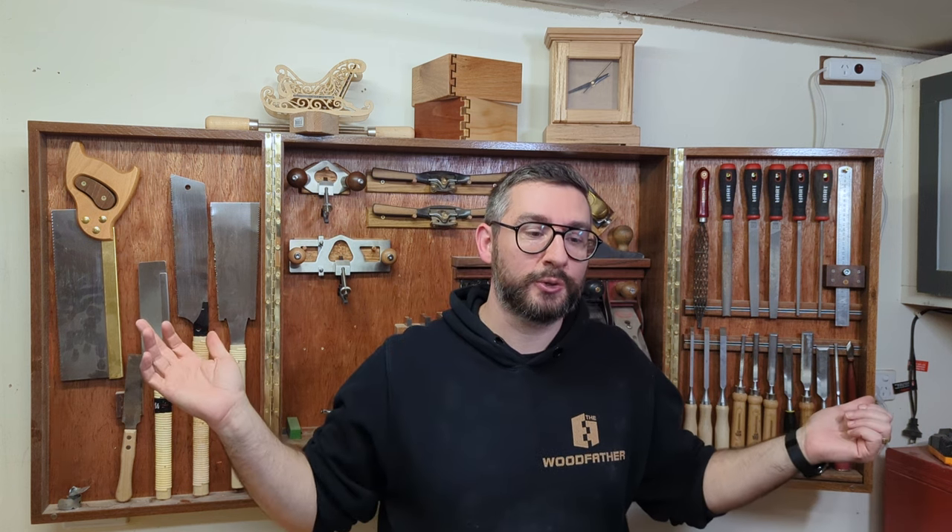Ladies and gentlemen, that's my tool cabinet — thanks for watching. It was fun going down memory lane thinking about where I got these tools and how long I've had them. The idea is to become a quality hobbyist: to be able to make nice furniture whenever I want at home, not professionally, not to sell — just to say 'you need a cabinet, I'll make you a cabinet.' I'm on my way there, and these are the tools helping me get there. Have a Merry Christmas, it's almost Christmas time. Hopefully you enjoyed the video — leave a comment down below if you did. All the best, cheers gang.